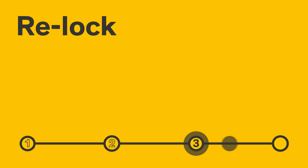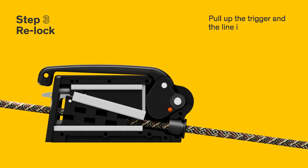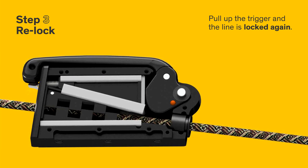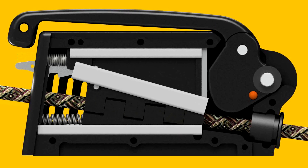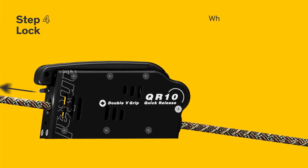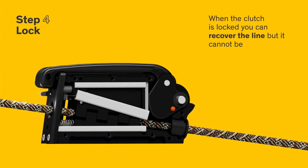Step 3: re-lock. Pull up the trigger and the line is locked again. Step 4: lock. When the clutch is locked you can re-cover the line, but it cannot be re-locked.